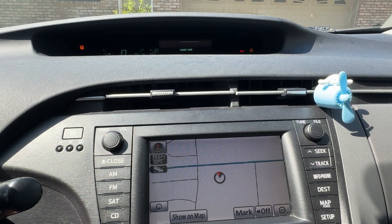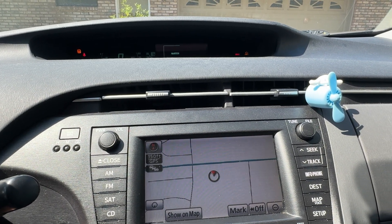You cannot drive it in this mode — it could damage things. So make sure you don't do that.